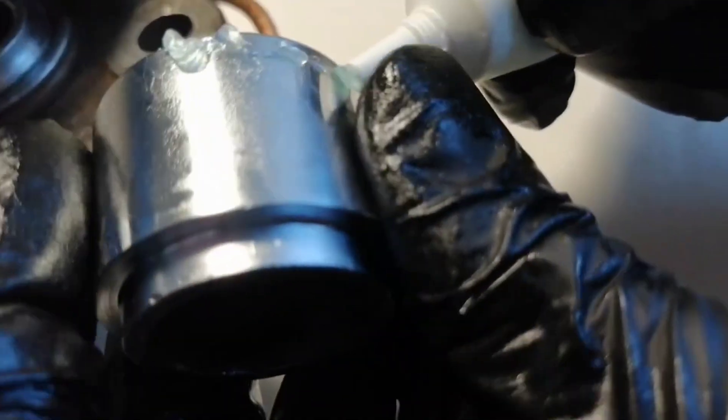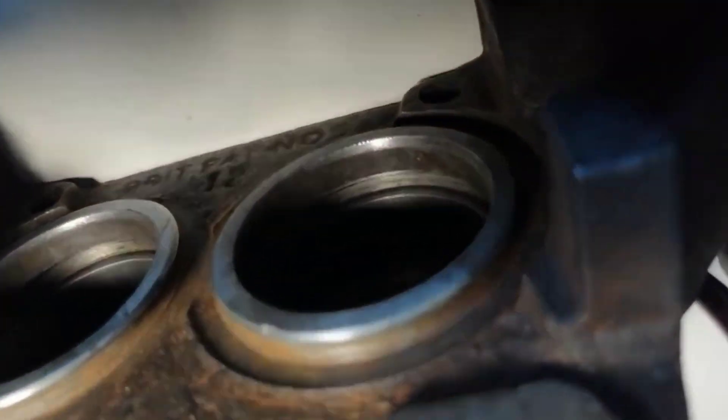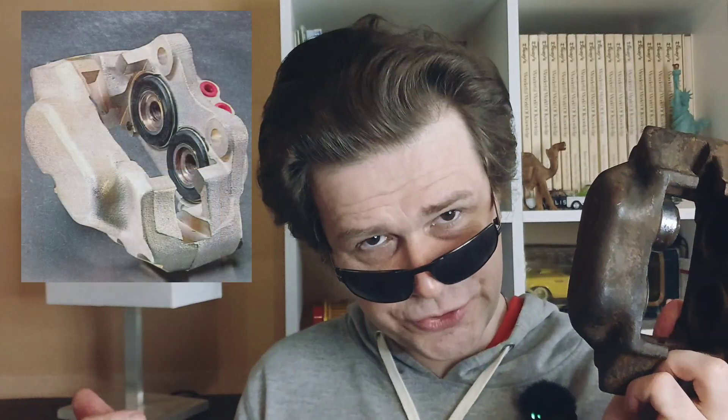When you disassemble the pistons out of the caliper, check how they look inside — because of rust. Rust inside means you can't put them back into the cylinder. If they're in absolutely terrible condition, you might find a caliper in better condition. You can find this caliper in better condition than what you currently have, and you want to rebuild it properly — not make it look ugly.